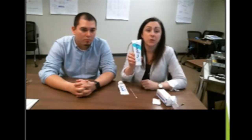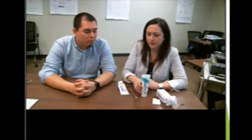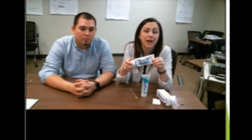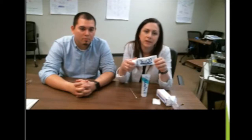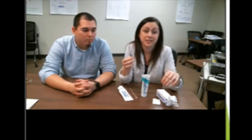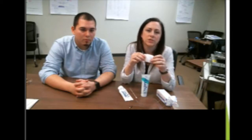So first, let's take a look at the supplies we need. Here, we have a long Q-tip. We have some exfoliant gel, and this will be used to prep the skin. We have some conductant paste, which will be used to apply the electrode to the scalp and encourage conduction of ions from the scalp to the electrode. And then we, of course, have our gold cup electrode itself, and some small pieces of gauze or any kind of tissue paper or towel will do as well.